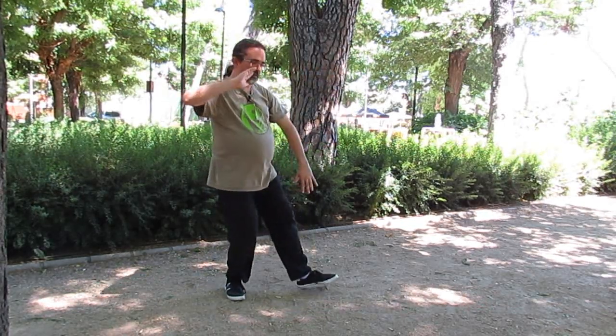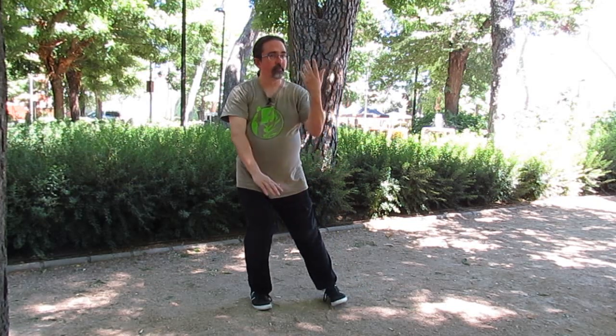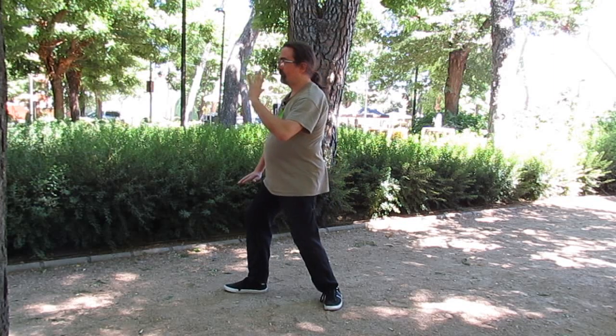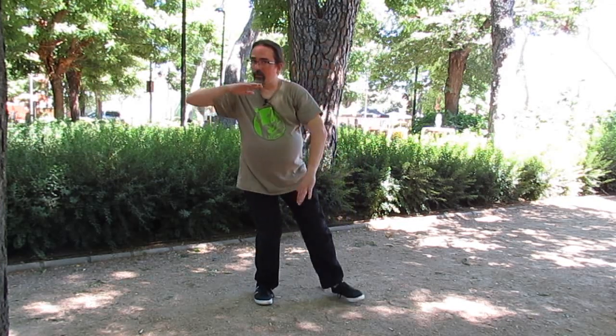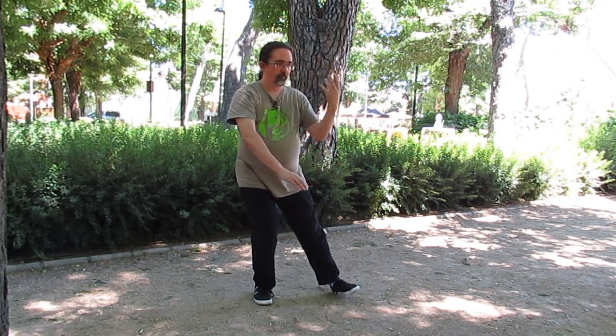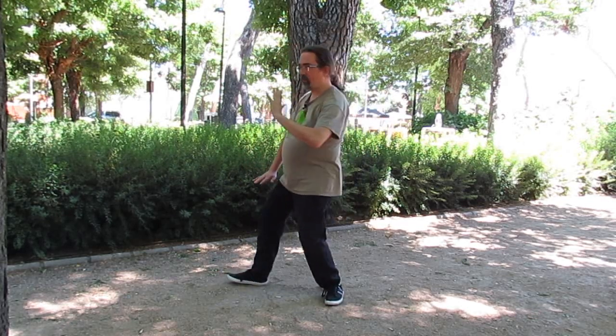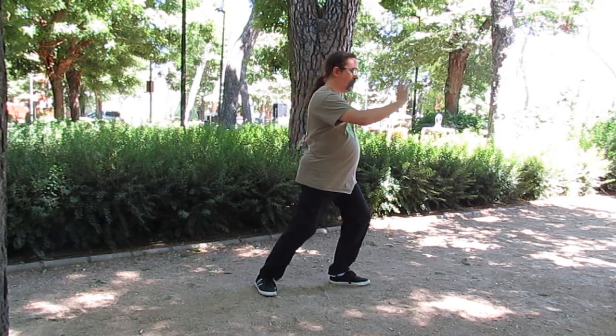¡Suscríbete al canal! Bueno, pues hasta aquí este vídeo de Todo Tai Chi, especialmente dedicado a los centros de mayores del Ayuntamiento de Madrid. Espero que os haya gustado y nos vemos en el próximo.